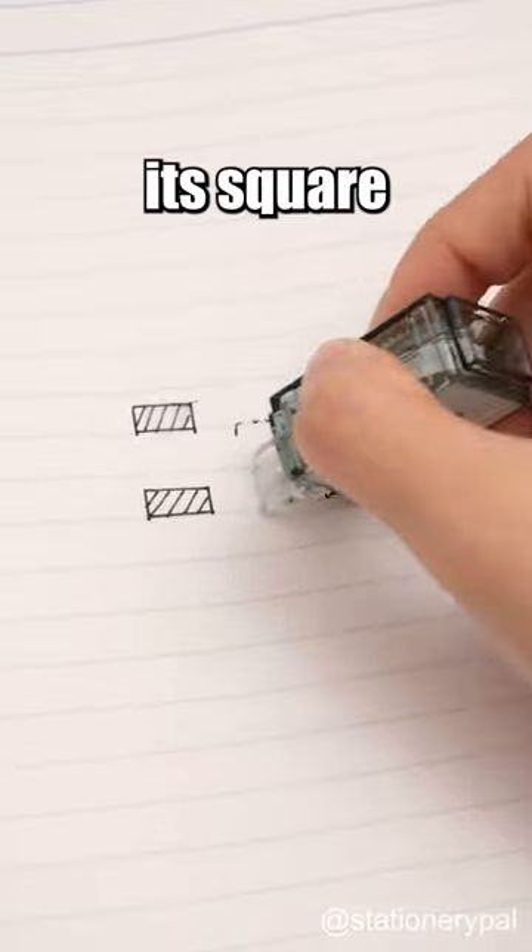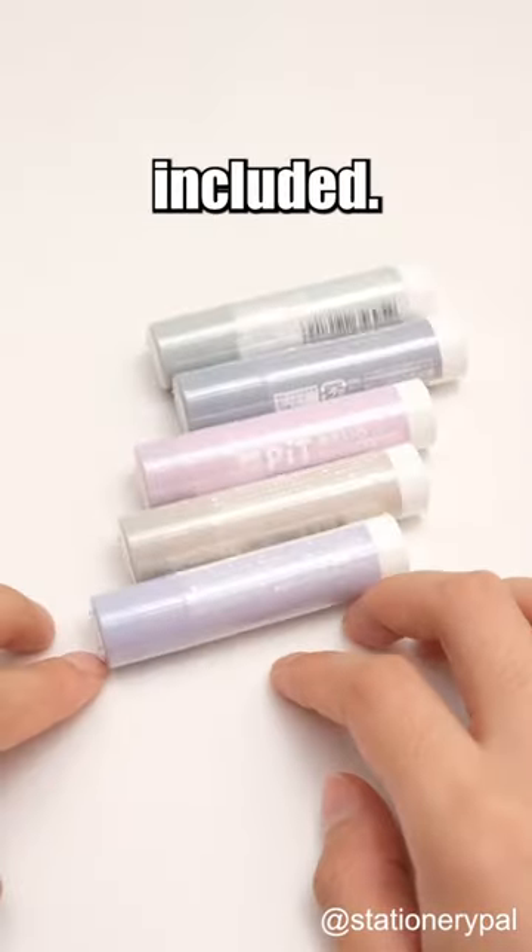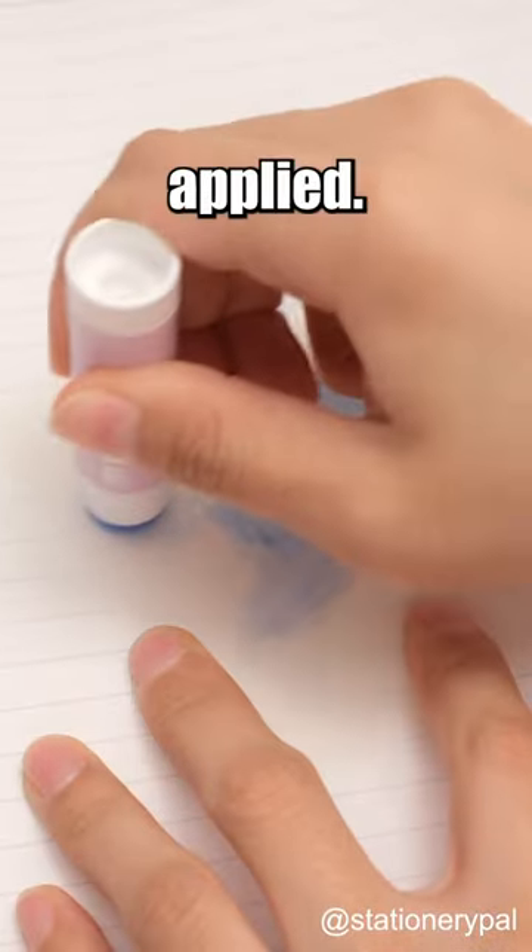The Mono pocket correction tape features a square design that stops it from rolling. The Mono razor and pit glue are also included. The glue is light blue, showing where it's applied.